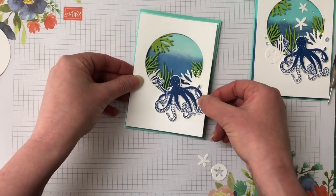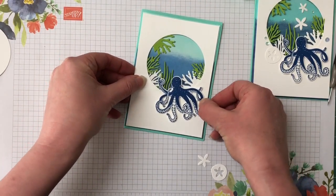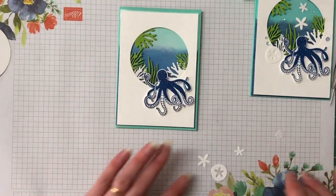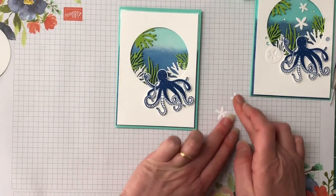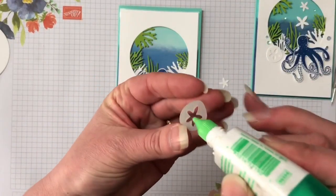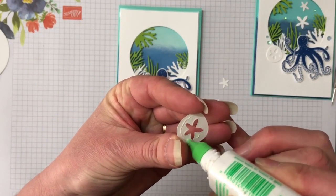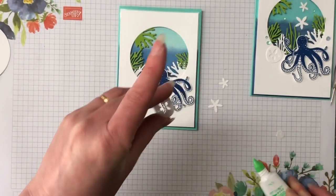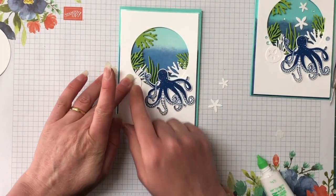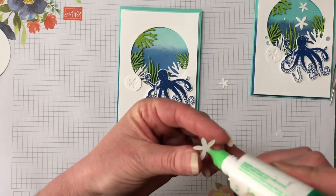Make sure that's nice and even all the way around. I have the insides for the sand dollar, so I'm going to pop this one down just with some Tombow glue. I'm going to stick that to the side, and these little starfish are going to be floating in the water in the background.